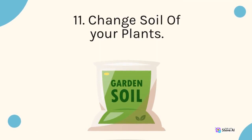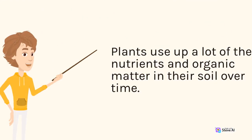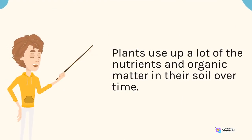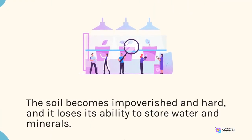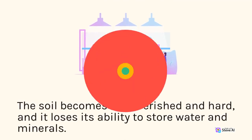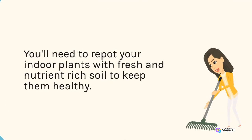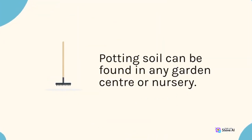11. Change the soil of your plants. Plants use up a lot of the nutrients and organic matter in their soil over time. The soil becomes impoverished and hard, and it loses its ability to store water and minerals. You'll need to repot your indoor plants with fresh and nutrient-rich soil to keep them healthy. Potting soil can be found in any garden center or nursery.